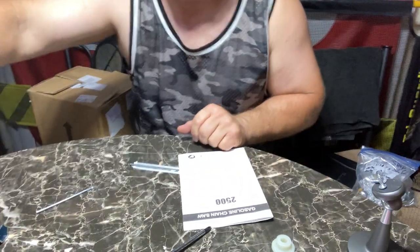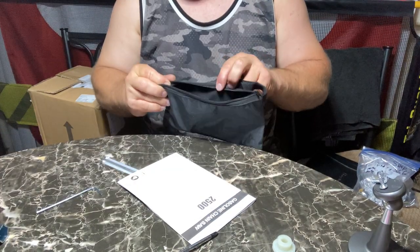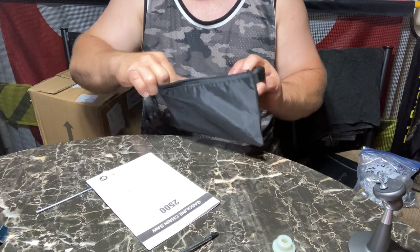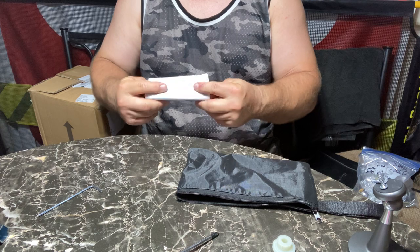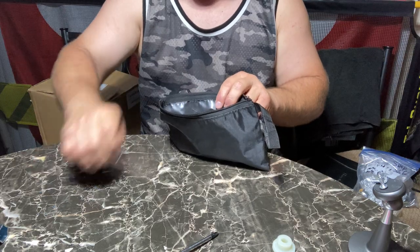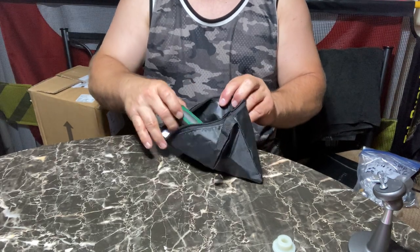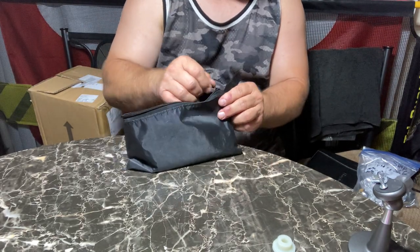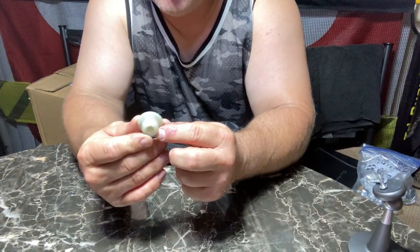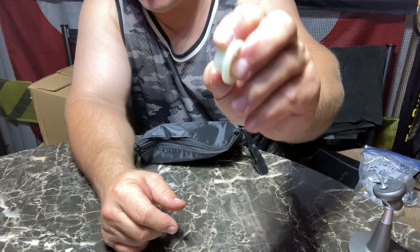We'll go fire this thing up tomorrow. Make sure I have all my Allen wrenches and my little file. I'm probably going to fold up the instructions and stick them in the bag, because if I don't it's going to end up in a file somewhere and I'll never have it. I'll also need to bring a good Phillips head at all times. I'm not sure what this other part is — I'm going to have to Google it.